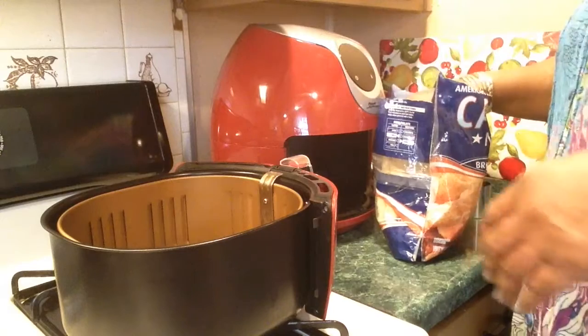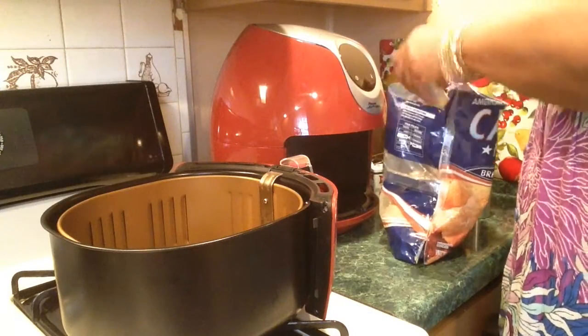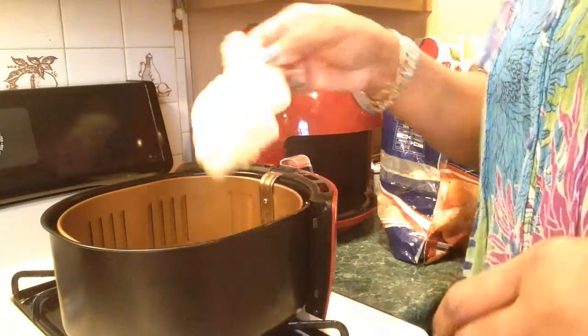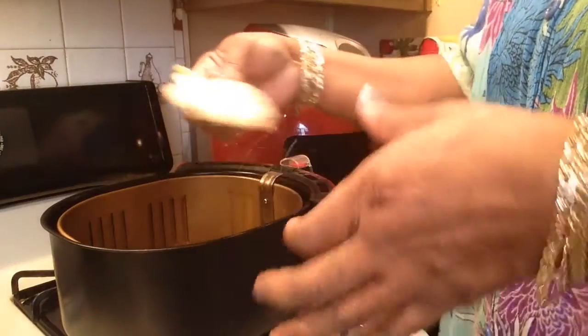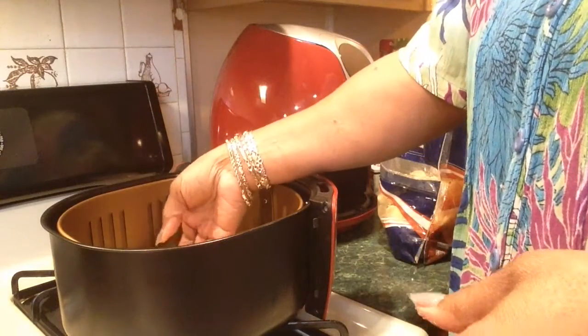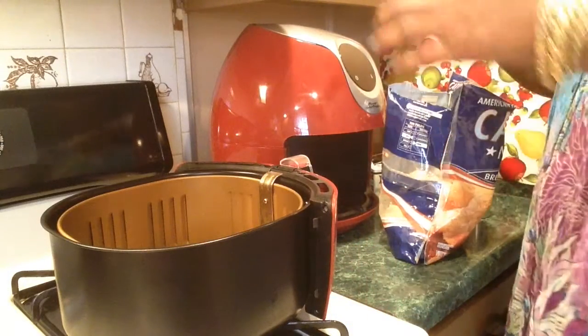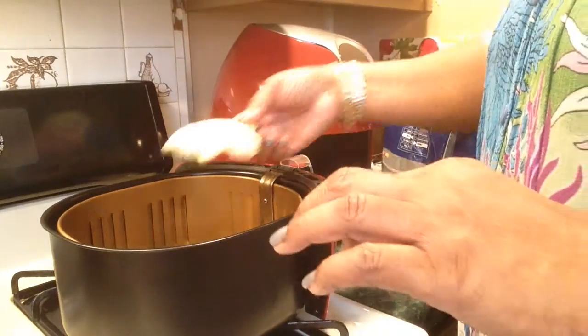I didn't line the fry basket with foil. See how the fish comes — they say they're nuggets, but they're nice-size pieces. I bought the fillets last time and I had five fillets and then the rest were pieces like this. Made me mad because I paid twice as much for fillets.